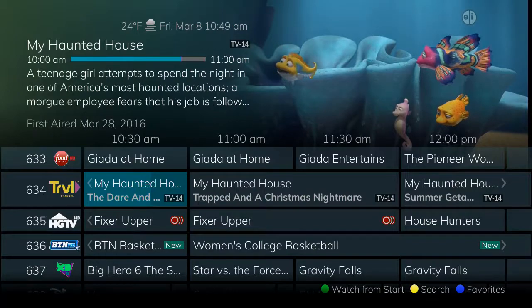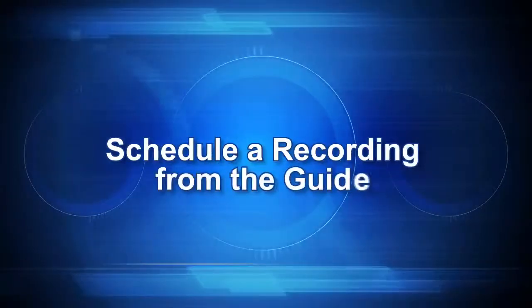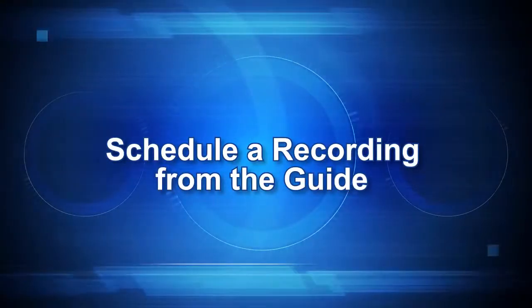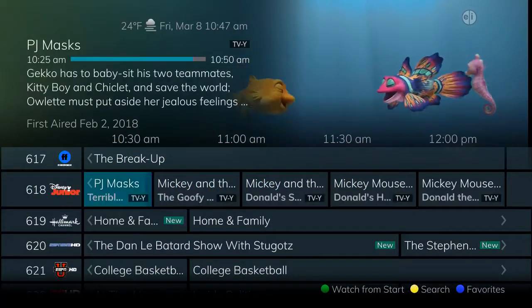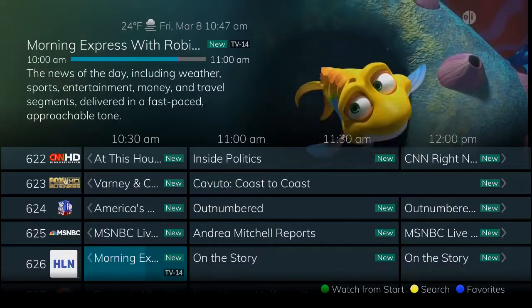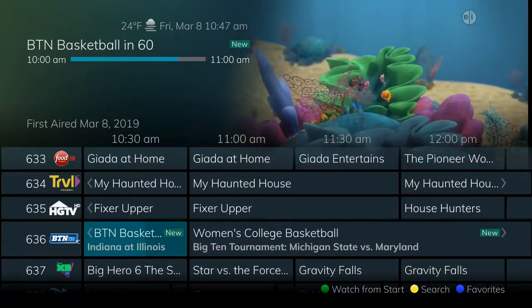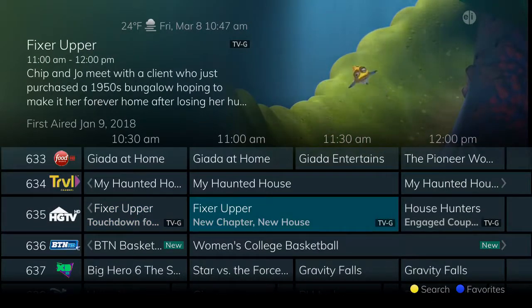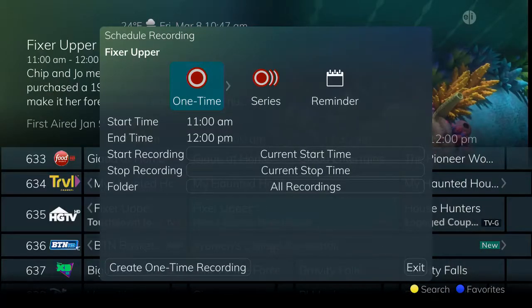We'll talk about managing your series rules using the list button in another section of this video. The same process applies for recording programs whether you make the selection from a program you are currently watching or whether you select the program from the guide. As you browse through the guide and find programs you wish to record, simply press the record button and choose from the same recording options.